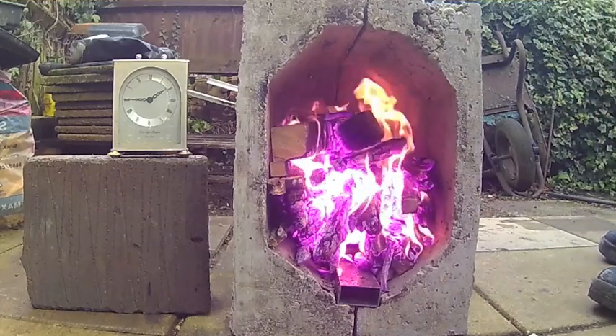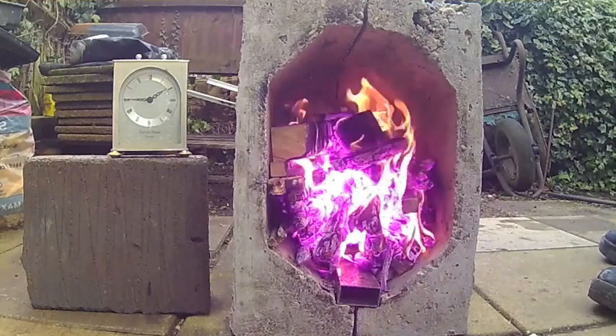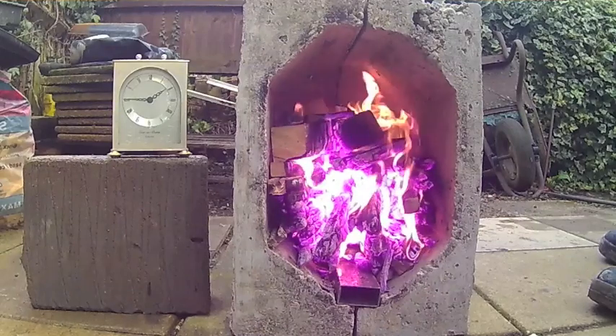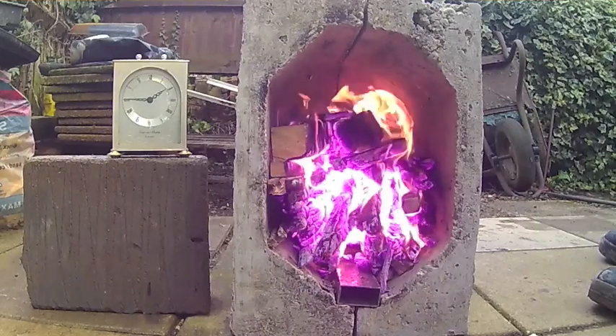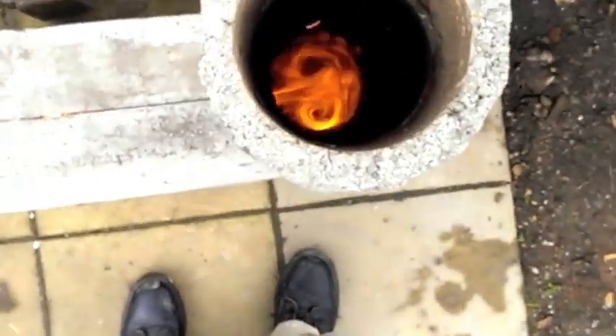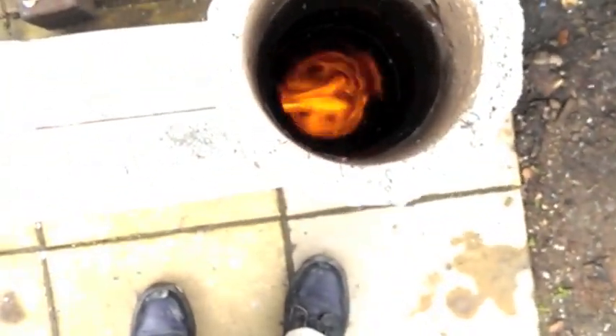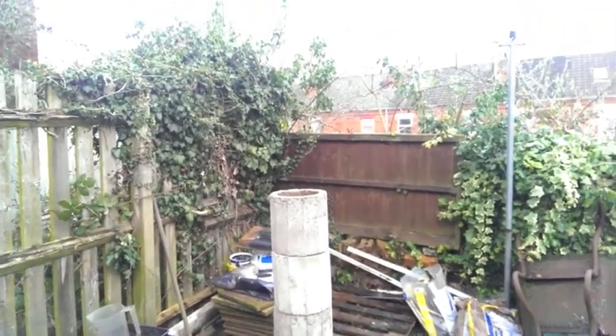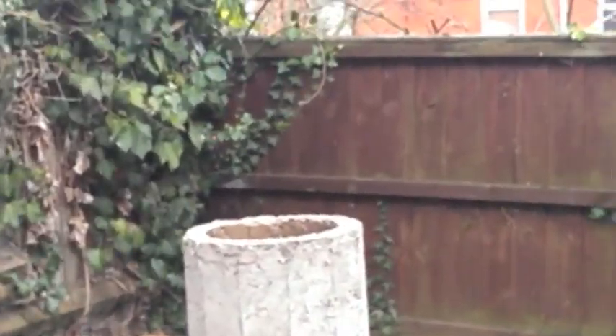By 12 or so minutes there was a very strong radiant heat coming from the fire as all the wood was turning into charcoal. Strong double flame vortices could be seen down the heat riser at this point, and there was still no visible smoke coming from the heat riser.